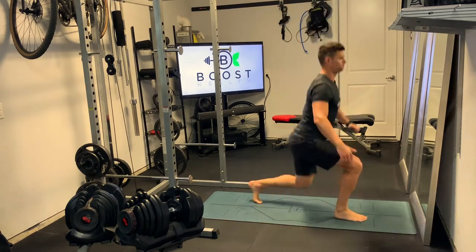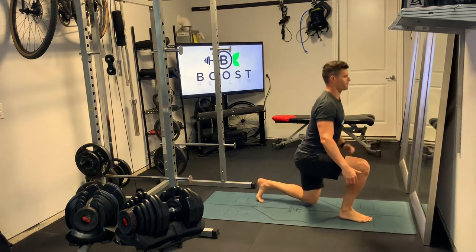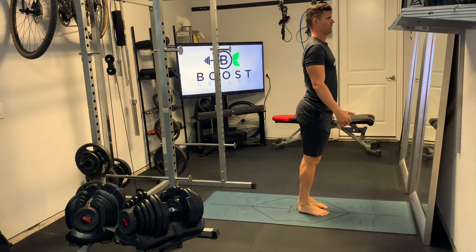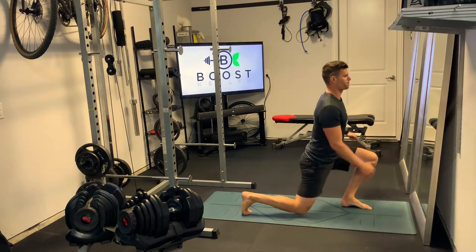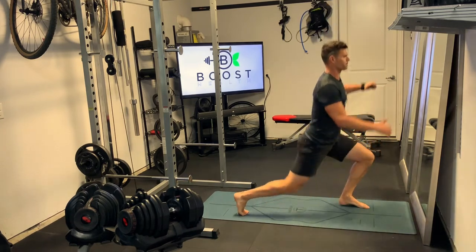Try to hit about 90 degrees with both knees when you get out to that final position, and explode back up and switch your feet in midair. Hitting that front leg at 90 degree knee bend, hitting that back leg at 90 degree bend, pushing through the middle of the front foot and through the ball of the foot in back. Explode and switch in midair.